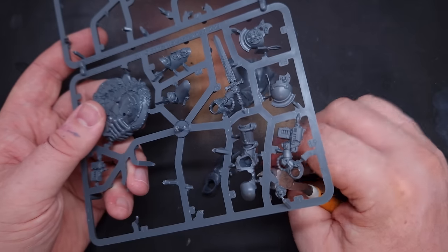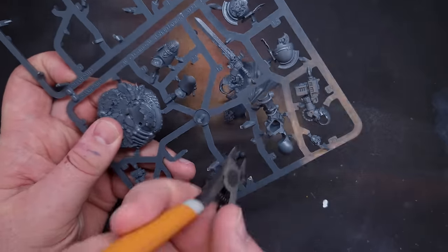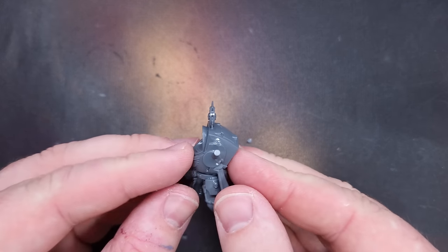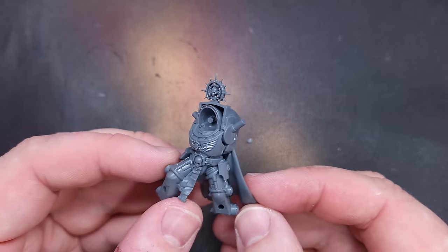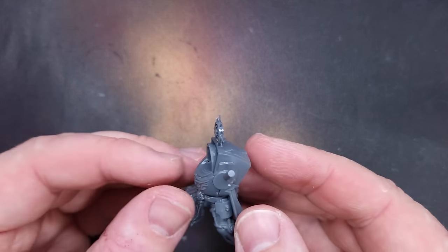I'm starting with the Space Marine Terminator Captain - just clipping him out of the frame and cleaning up any mould lines. One thing with this Terminator Captain: I'm going to make sure I leave the back off. I've cut the peg down and I'm using a little bit of blue tack to hold it together while I get the model ready for painting, because that's going to make it much easier to paint the cloak later on.